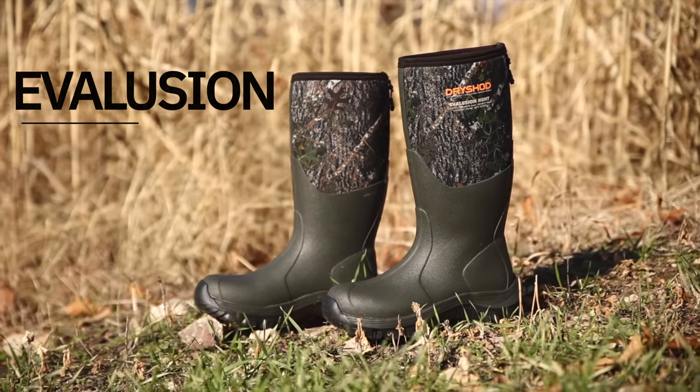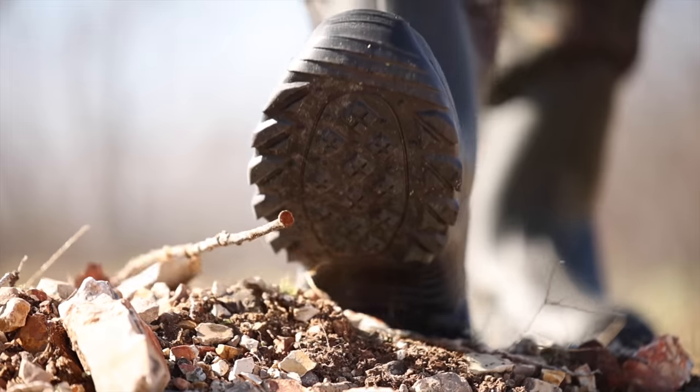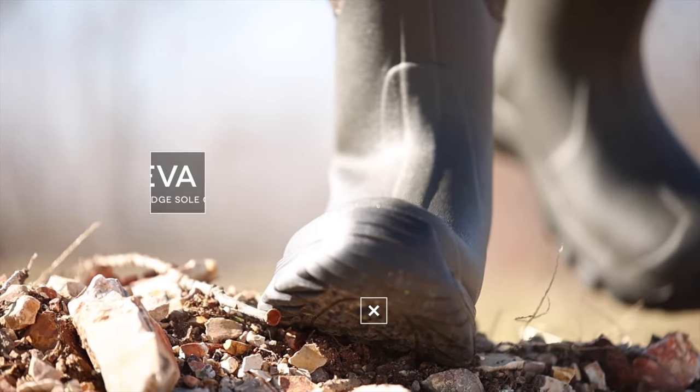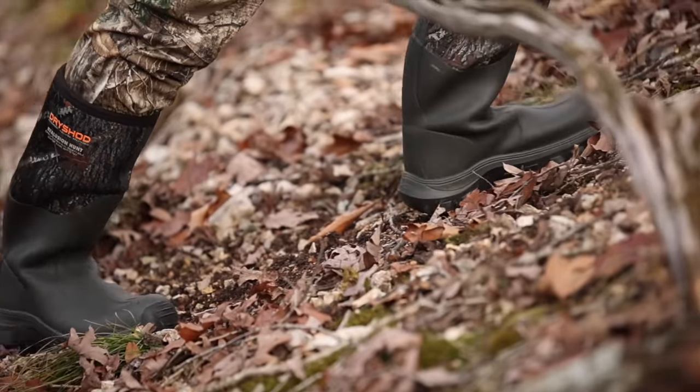Introducing the Evolution Boot by DryShod Footwear. Deriva is a new leading-edge sole compound. This type of compound is currently in use by top running shoe brands, and DryShod is the first to use it in the rubber footwear category.